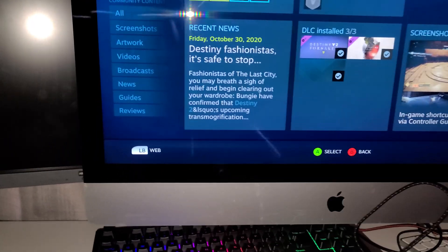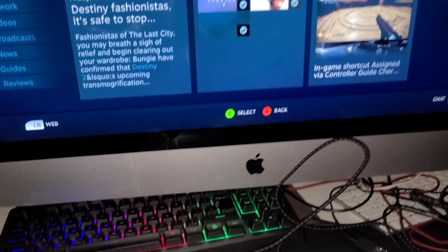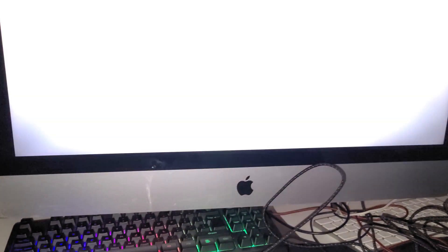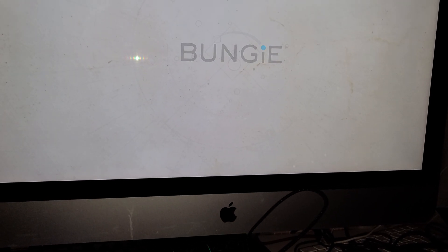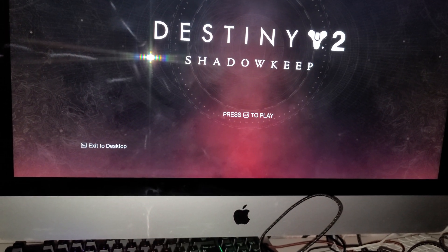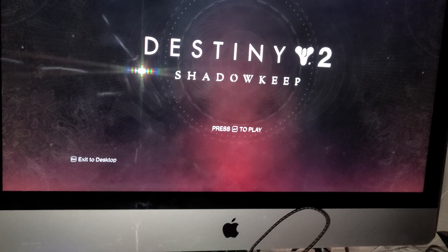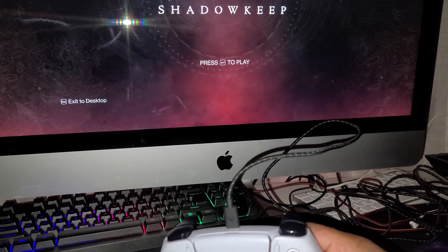It's gonna take a while because my PC is slow. As you can see, it's an iMac 5K running on Windows Bootcamp, so it's gonna be a little slow. By the way, if you're new here, hit that like button, hit that subscribe. If this video helped you out, give it a thumbs up and turn on notifications.